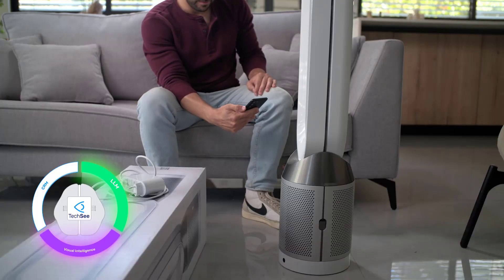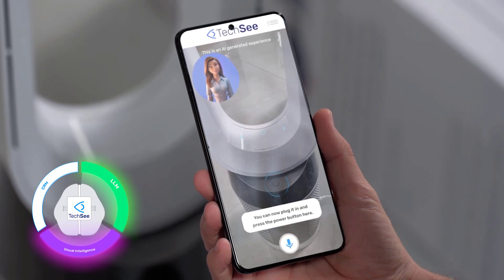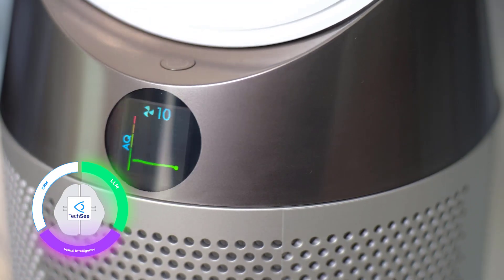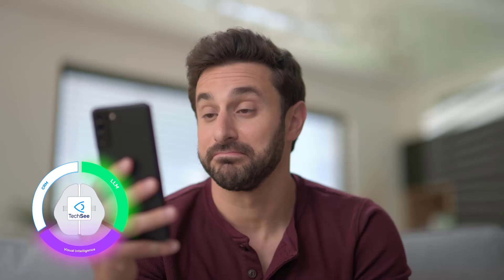You're doing great. You can now plug it in and press the power button. Perfect. Now let's get your purifier connected to the internet. Sounds good.